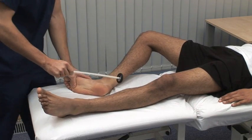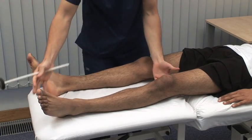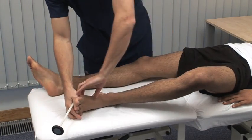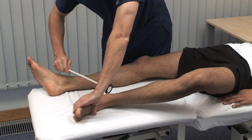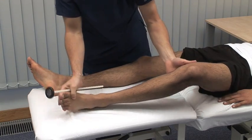Here we test the ankle jerk reflex using the S1 nerve root. This is a method to use with a recumbent patient. Eliciting and judging tendon reflexes will benefit from practice.